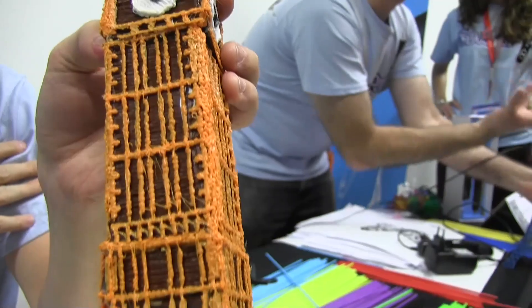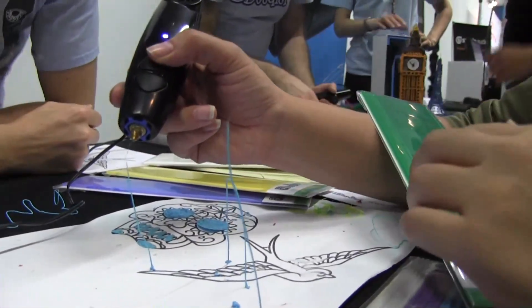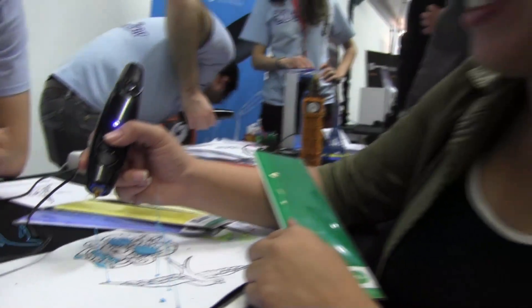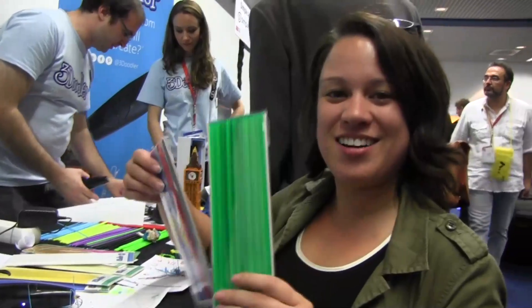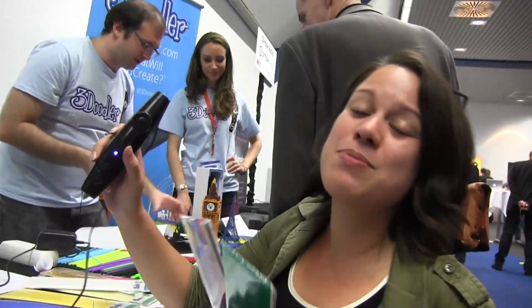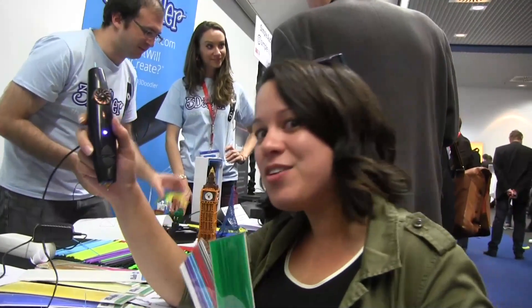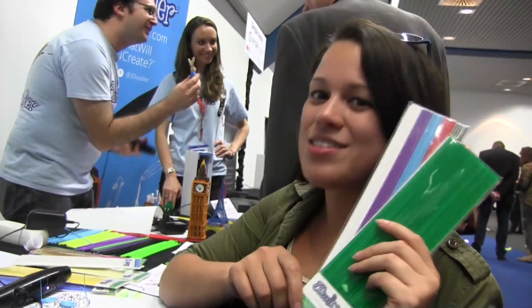Absolutely gorgeous. Your creative side can really go wild. What I'm doing is basically showing what children might do with this toy. It comes in a variety of different colors — the packs are $9.99 each and the pen is $99. It'll be available for retail in the new year, but if you want to buy it for Christmas you've got to go to the website. Nicole Scott here for Mobile Geeks, exploring handheld 3D printing.